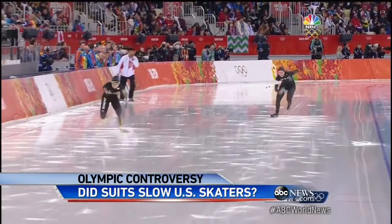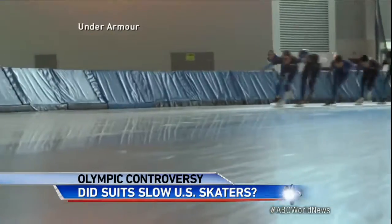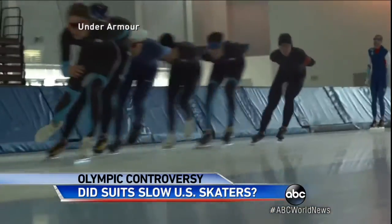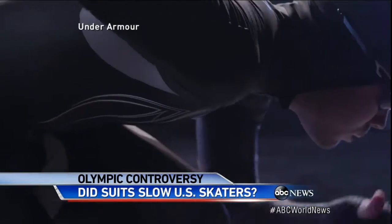After weeks of consultations, the U.S. speed skating team and other experts fingered Under Armour's so-called Mach 39 skin as one of several culprits that kept the U.S. off the medal podium for the first time in 30 years.